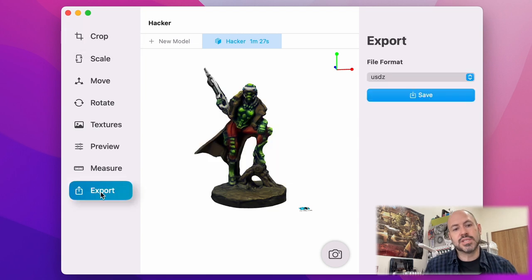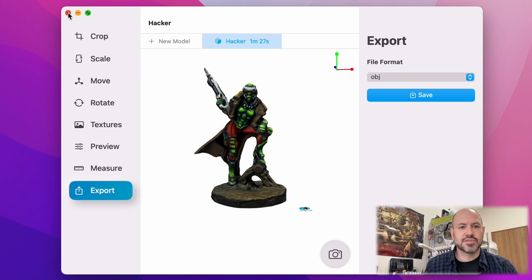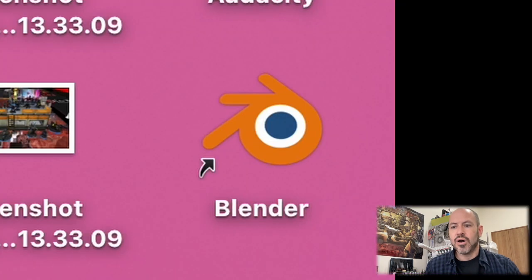We're going to go to export and you're going to be wanting to export it as an OBJ file — that's what Blender is going to be using to open it. I'm going to save it in the same folder that I had the photos in and we'll call it hacker. And it's done — we're finished with Photo Catch. With the free version, you can only make one model at a time. To make a new model just press the little cross, close that and you're back to the start. I've already exported the OBJ, so that's fine.